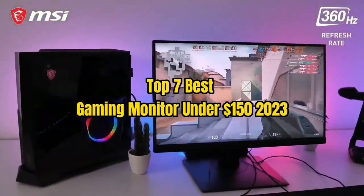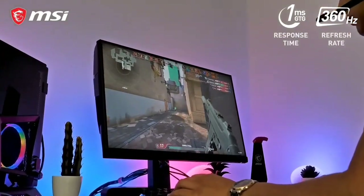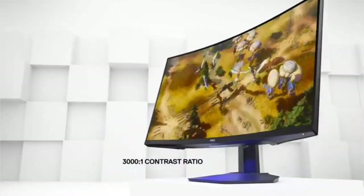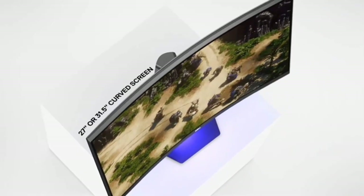Top 7 Best Gaming Monitors Under $150 in 2023. Through extensive research and testing, I have put together a list of options that will meet the needs of different types of buyers — whether it's price, performance, or particular use, we have got you covered.